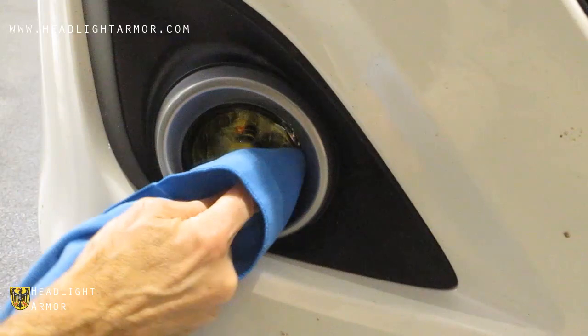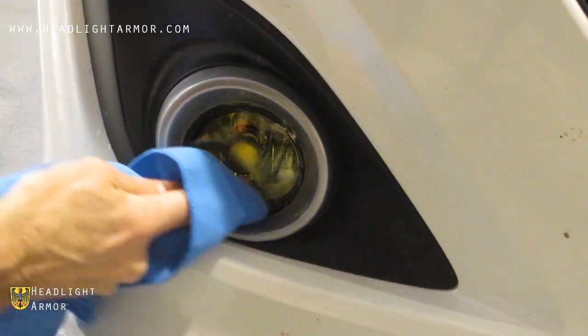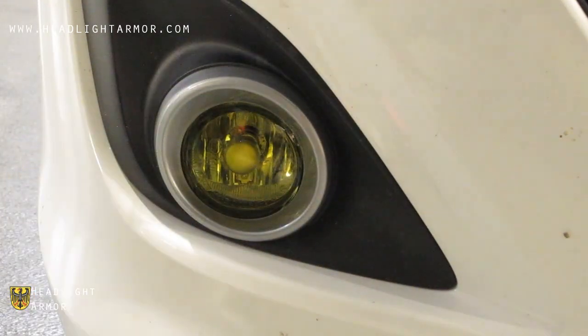If you have any material hanging off or misaligned, you can trim it flush with the edge of the light, and you're done.